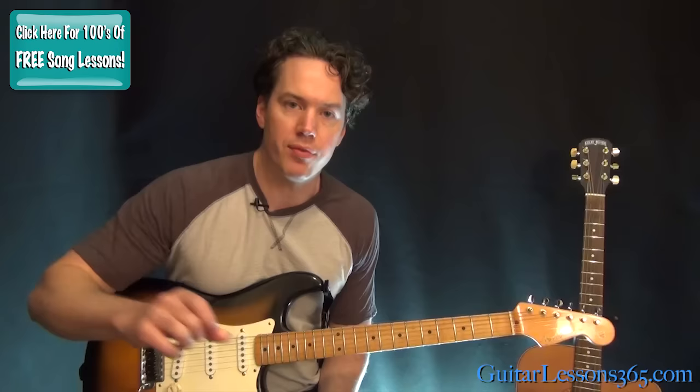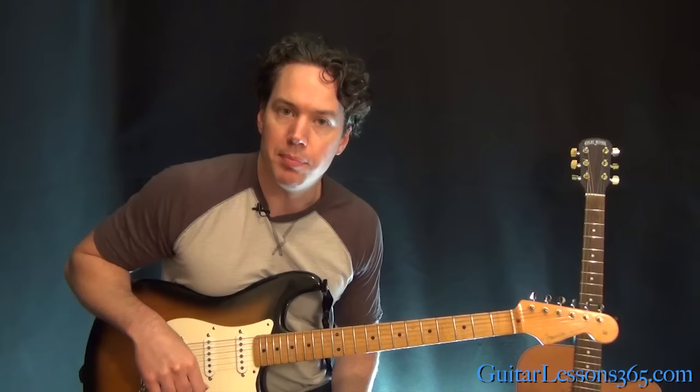We're in standard tuning, but they're actually a quarter step off — old analog days and they recorded it at different tape speeds, or maybe it's intentional. But if you try to play exactly with the album, it's not going to sound quite right. They are playing in standard; it's just a little bit off. So we're going to learn in standard anyway.